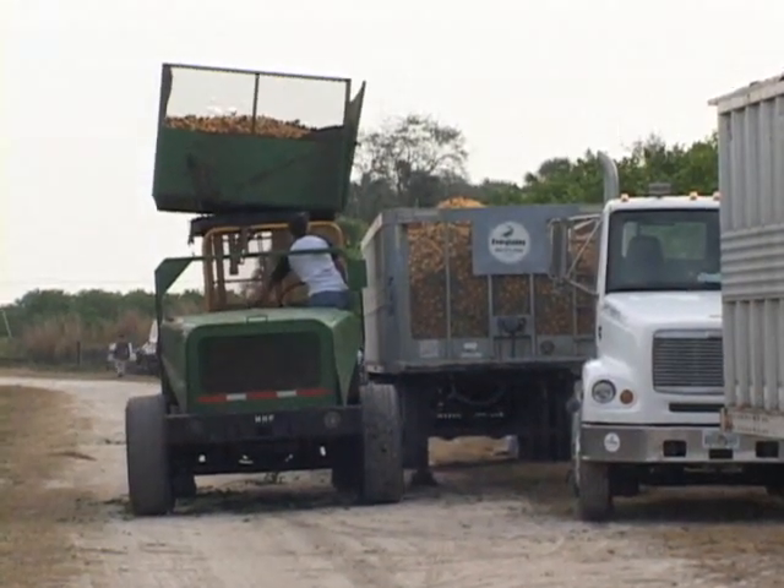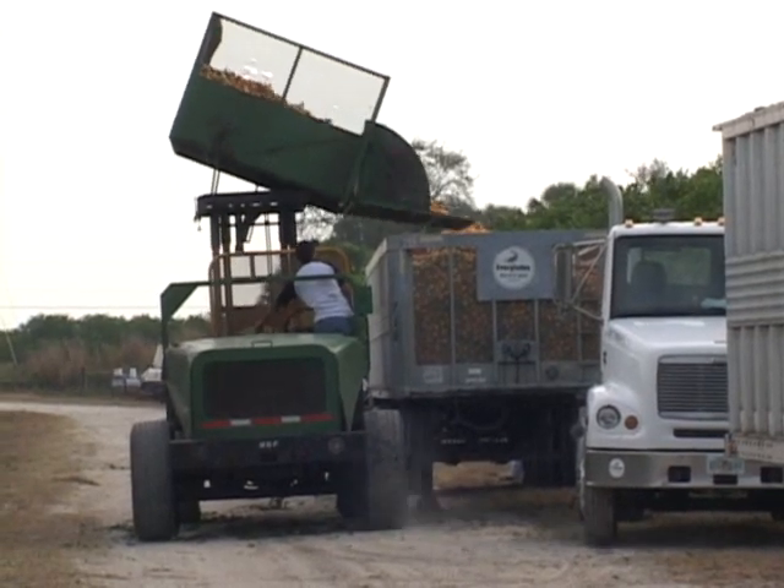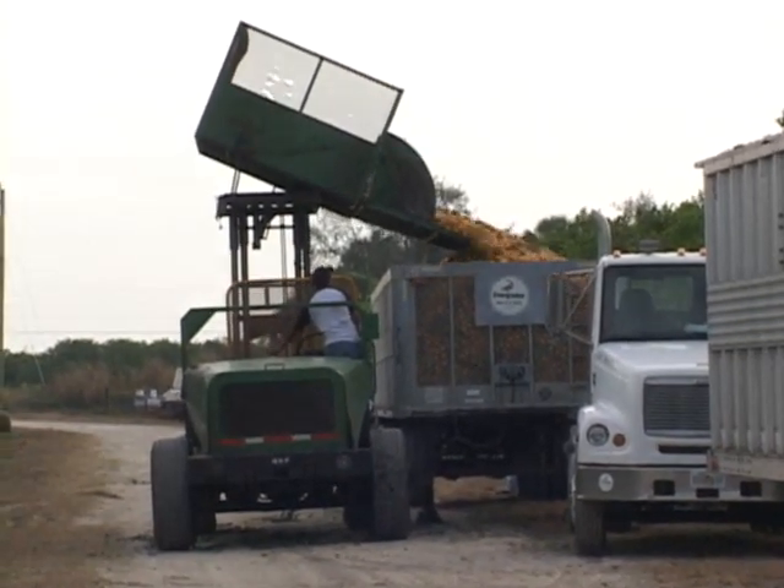The goat driver raises the bed to allow fruit to be dumped into the trailer. From here, the trailer will be taken to a designated juice processing plant.